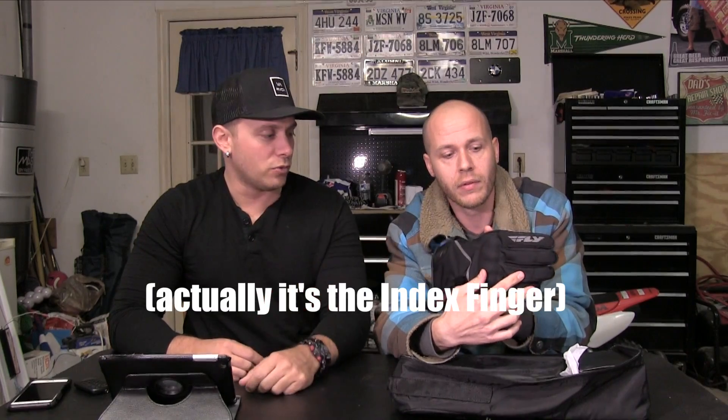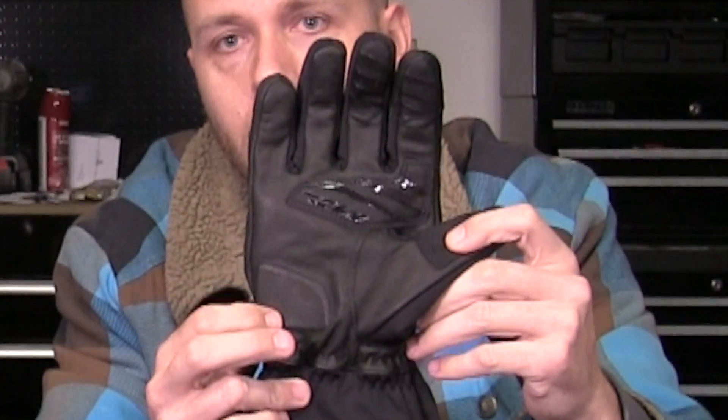Another feature is the reflective piping incorporated into the glove, adding safety visibility at night without ruining the look. There's also the Fly emblem on the pinky of both gloves. On the palm, the meaty section is reinforced — great for long 300-600 mile riding days, providing that extra pad of protection.